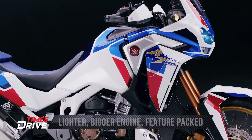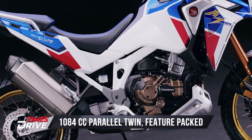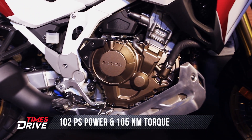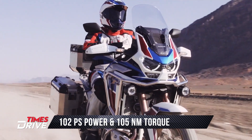This is the new 1100cc — specifically 1084cc — engine that Honda has given in this bike. The previous engine was 1000cc. This new engine generates around 102 PS of power and around 105 Nm of torque.